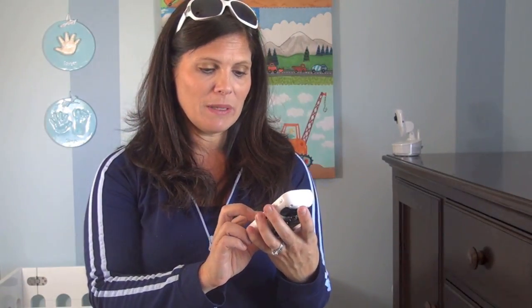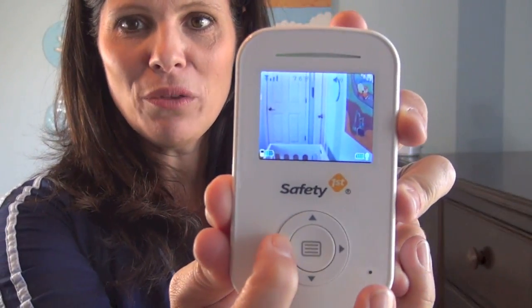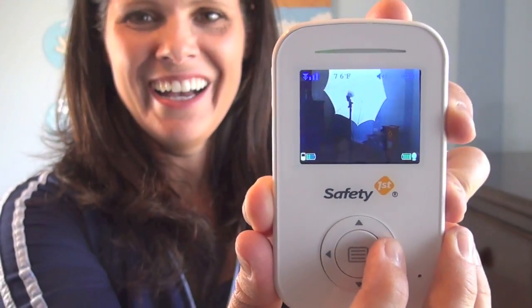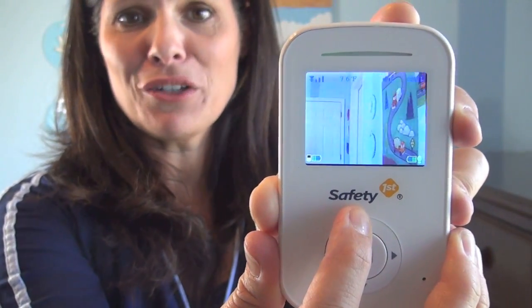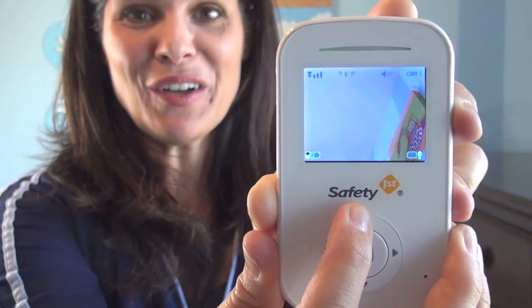And third, I love the fact that it has a pan and a zoom. The pan is my favorite feature. The camera goes around the room pretty much, and it goes all the way up. If I hold this down, see — it scans the room. It pans all the way around and it goes up. I can pretty much — if my toddler said that they saw a spider — see the ceiling. That's right, it goes all the way up.